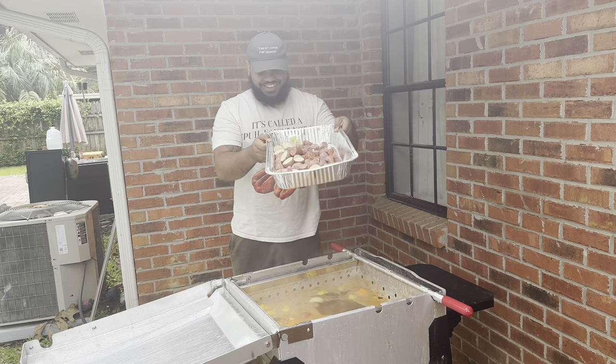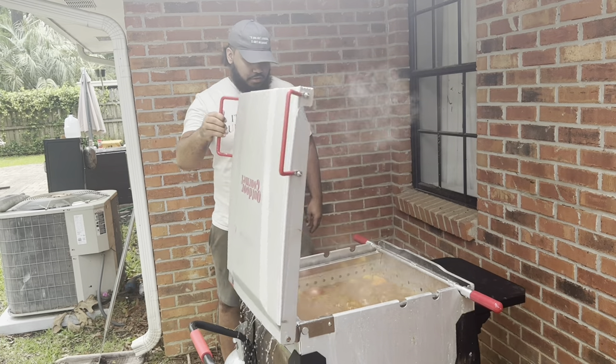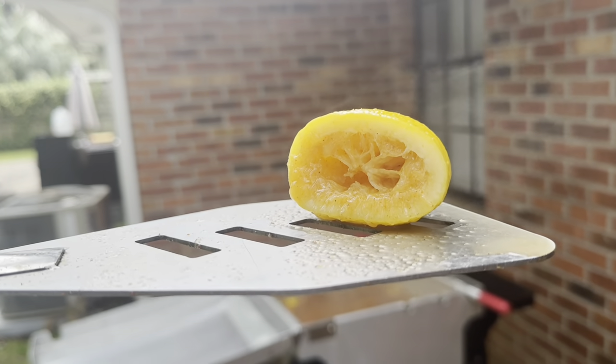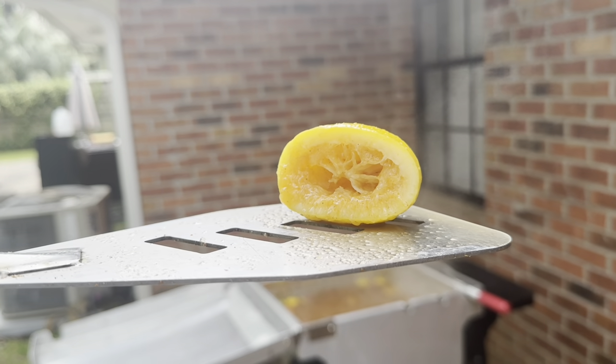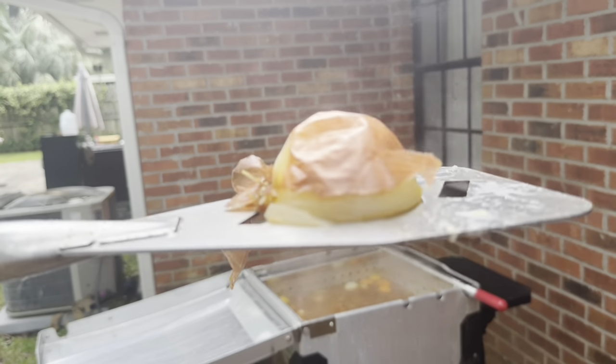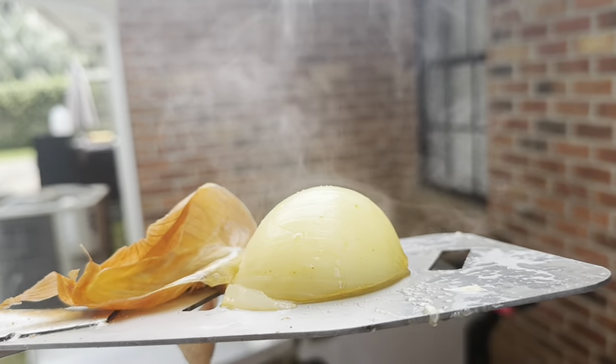We want this to cook down for about 10 minutes before we add the sausage and potatoes, then close it off and let it cook for another 10 minutes. As you can see, you don't need to squeeze the lemons — all the pulp is already out into that boil. And look how the onion skin just easily peels off, leaving you with a sweet tender onion.